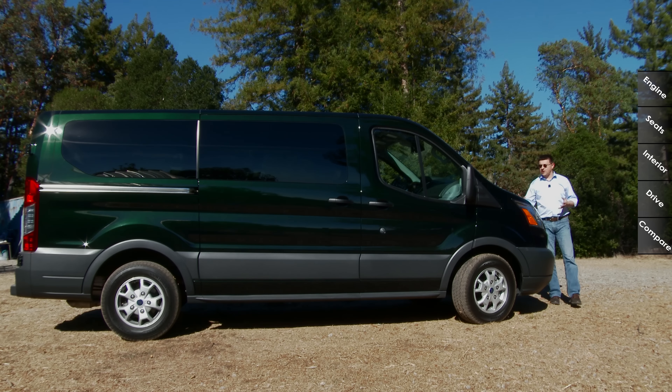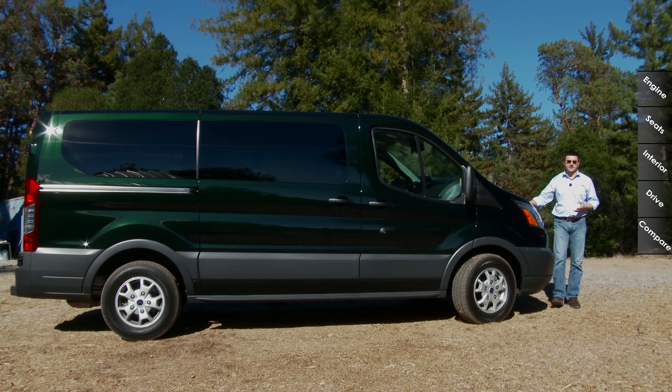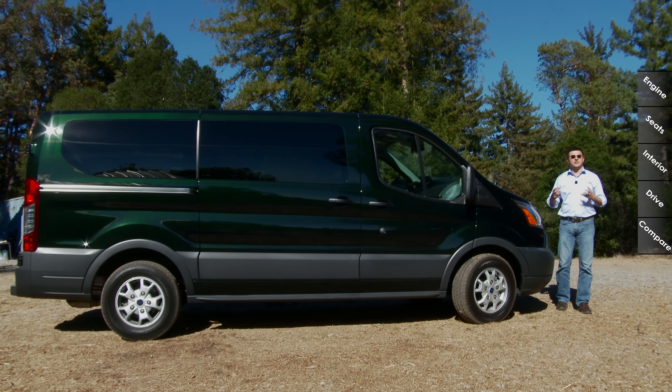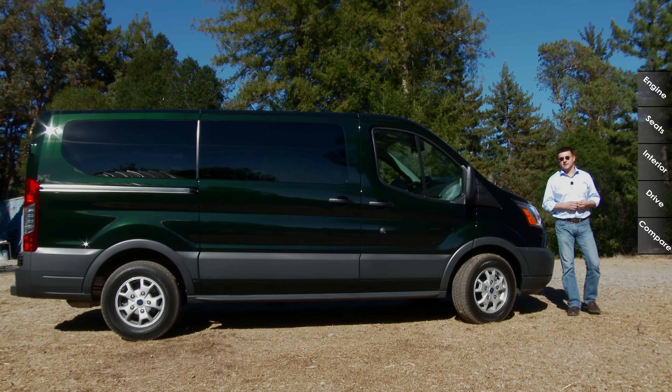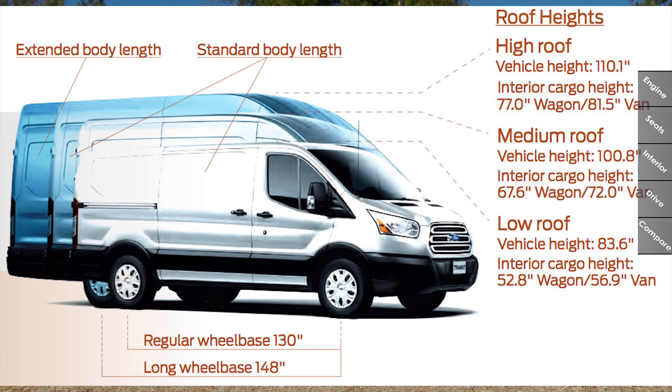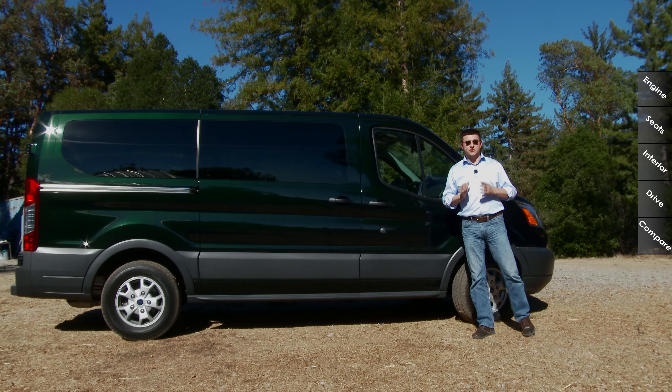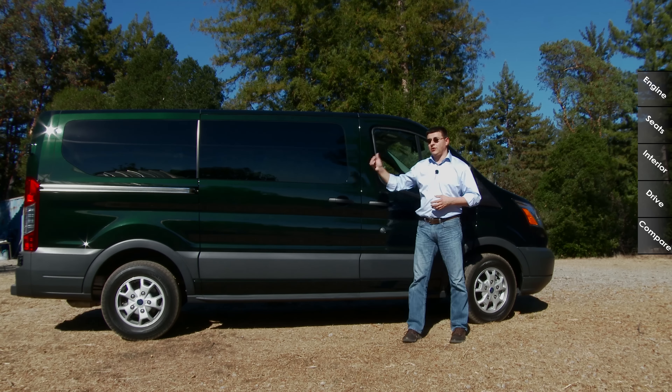No van would be complete without options, and there are an incredible variety in the Transit. I'd refer you to the Ford web page to configure yours and drill down into all the options. In a nutshell, there are three different lengths and three different heights available. Not every length is available in every height — if you get the short wheelbase model, you cannot get the highest height, and if you get the long wheelbase model, you have to get the highest height. Also, the diesel engine is optional but not available in the short wheelbase version — only medium and long.